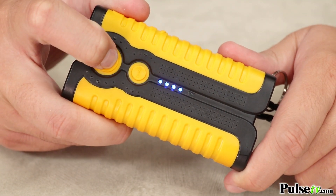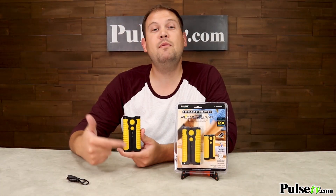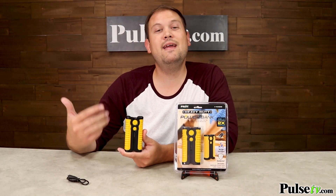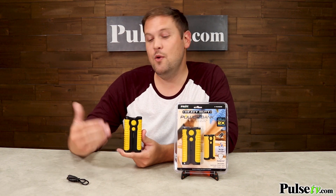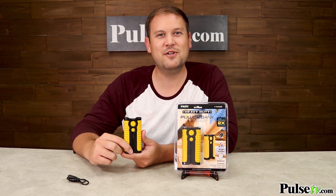On the front of the power bank, you'll notice that there's actually a four-tier blue LED light power indicator, which is going to tell you how much juice you have left in the power bank and when it's time to charge it up again. We have a fantastic deal on this power bank, and I know you're absolutely going to love it, so head on over to the site and grab yours today.